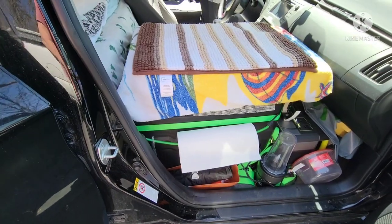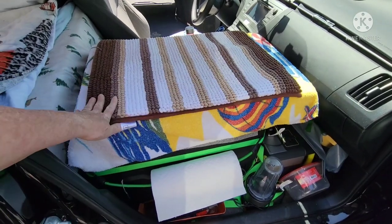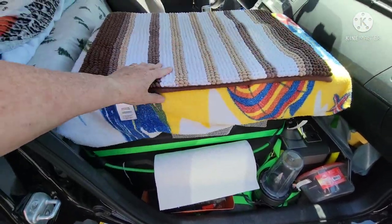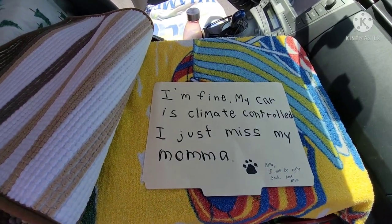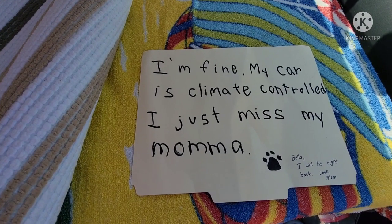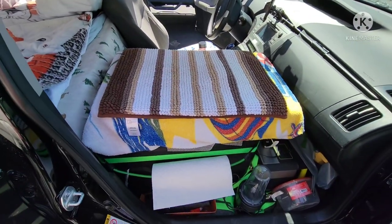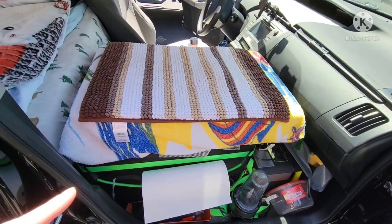I made this cushion here — we had a lot of foam left over, so I made this cushion for Bella. It just has a towel wrapped around it, some non-stick material on the bottom, and a rug on it. Under the rug is a note — if I leave Bella in the car, I leave this note in the window so nobody thinks she's in trouble or in distress. I'm just keeping that under there for now.